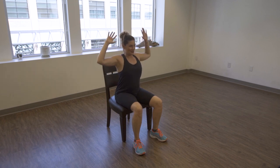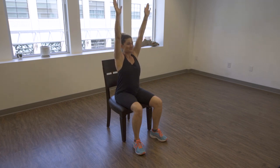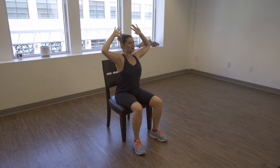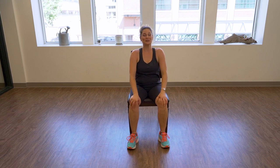Let's come back to neutral — inhale up, exhale to cactus arms. Squeeze your shoulder blades together, drop your shoulders. Inhale up, exhale to cactus. One more time up to inhale, exhale to cactus. Stay here for a few breaths — think about the lemon right here, looking straight ahead. Make sure you're not looking down at the floor — look at me. Release and rotate your shoulders slowly backwards.